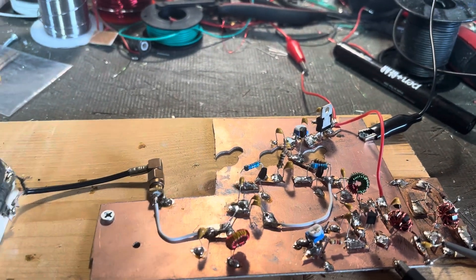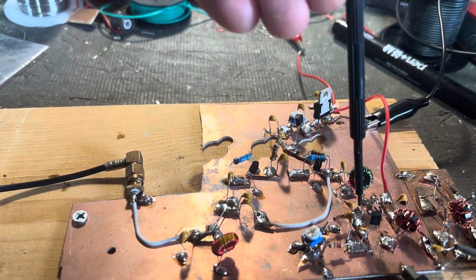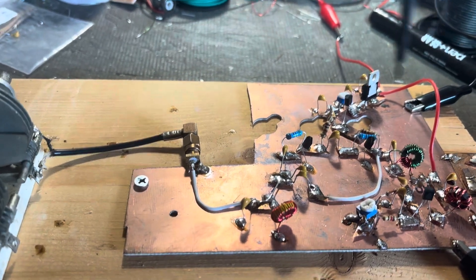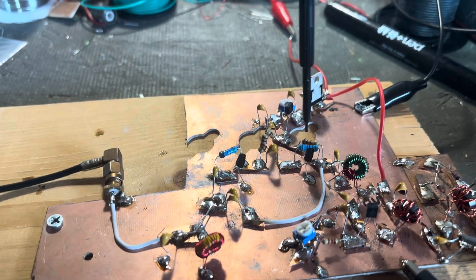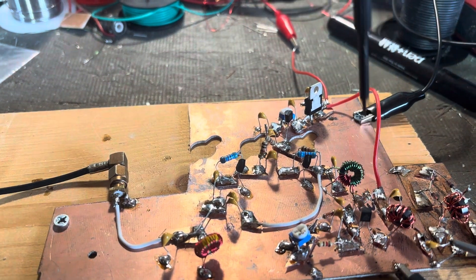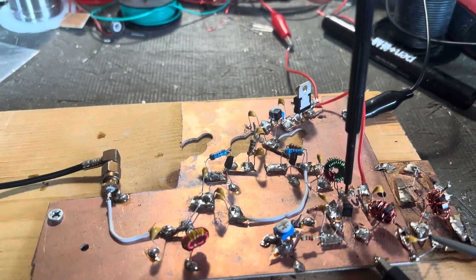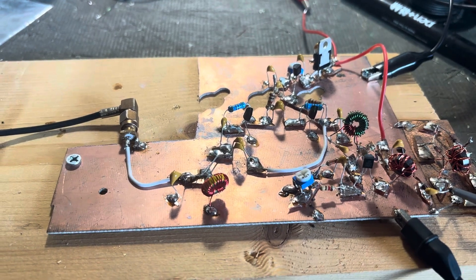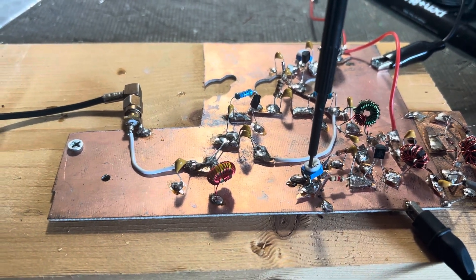Instead of the 15 picofarad, I used a 0.1 here. Since we're on approximately 6 megahertz — 5.6 to 6 for my current experiment — the input impedance to this stage is approximately 124 ohms. So I built the impedance transformer from the 1k output impedance from this stage to the approximate 125 ohms, using a 0.1 here and a 0.1 here to couple it in.